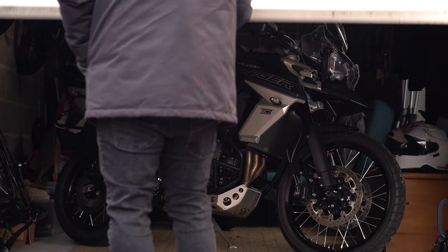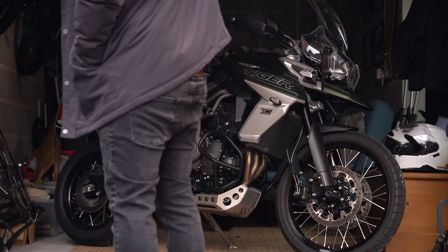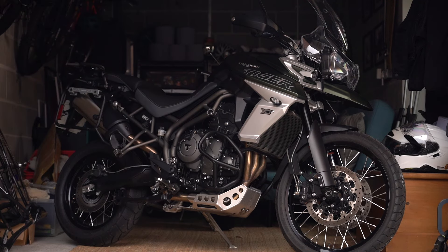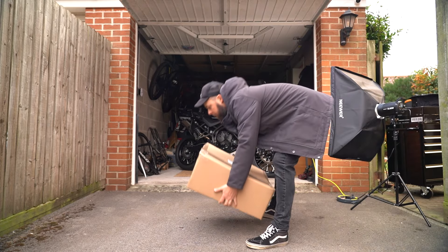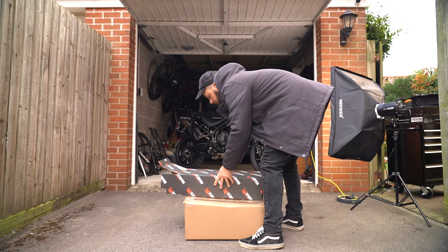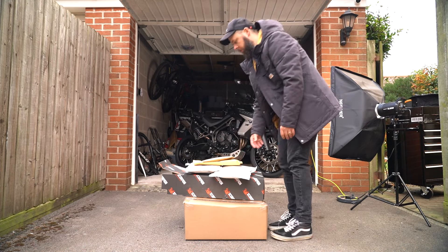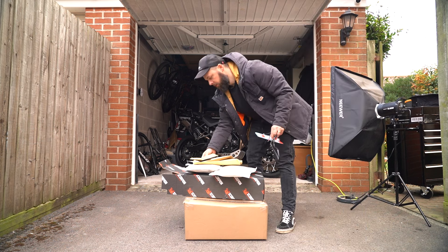Cruise control, a big screen, heated seats, heated grips. I also got full luggage with it with the liners and everything, so it's almost perfect for the job. But any bike, in my opinion, can be improved ever so slightly with a few choice modifications. So I've been saving them up over the past few months and I thought I'd go through them all in one single video including a little bit about each install, and we're going to go in price order ascending.